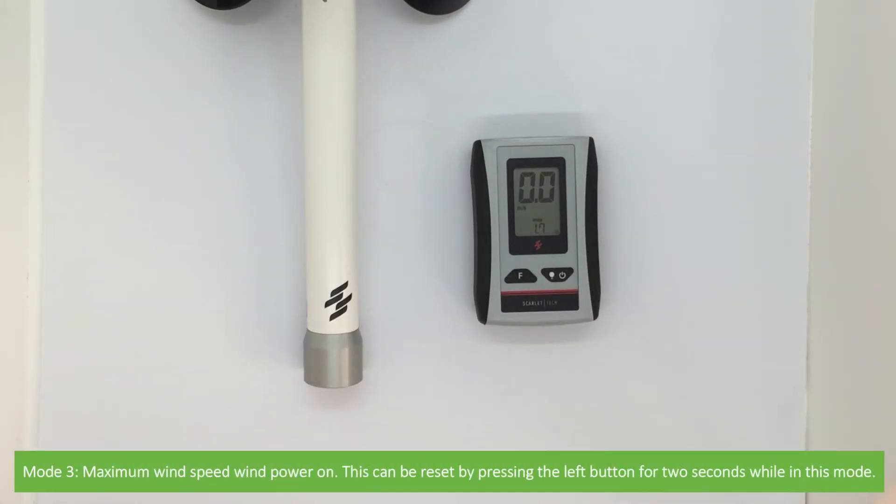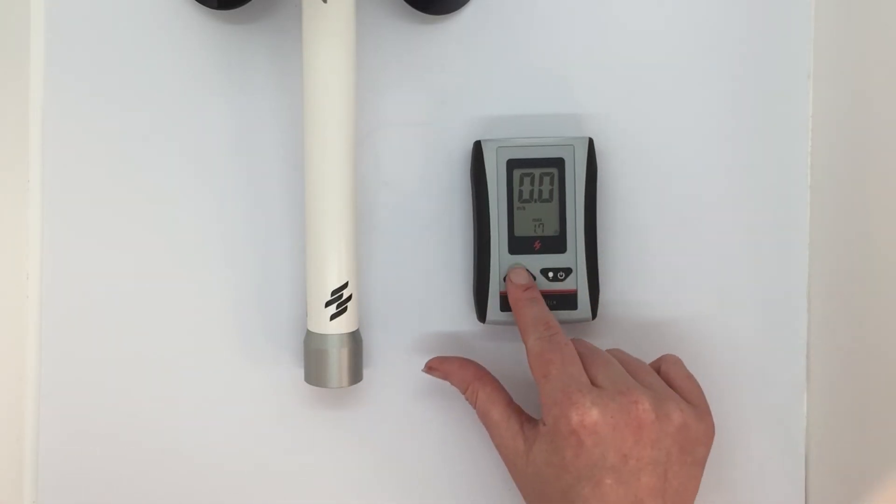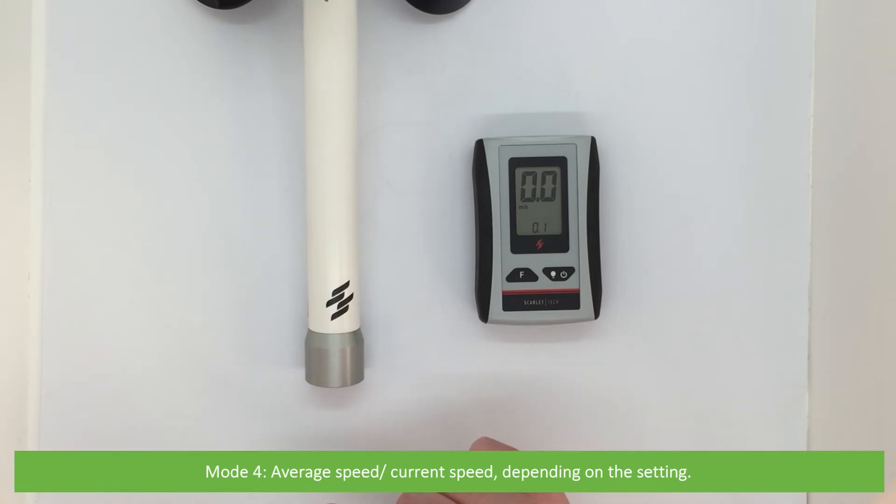Mode three is maximum wind speed. Wind power on. This can be reset by pressing the left button for two seconds while in this mode. Mode four is average speed or current speed, depending on the setting.